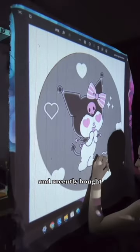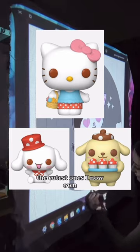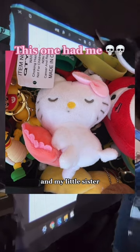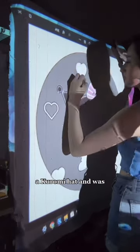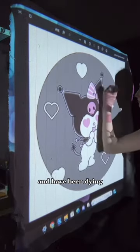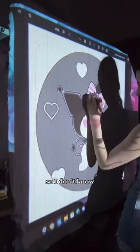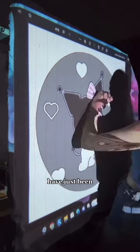I liked Sanrio Pops and recently bought three new ones that are probably the cutest ones I now own. I also recently went to the fair and they had a bunch of Sanrio items at their booths, and my little sister ended up getting a Kuromi hat and was obsessed with it. I crochet and have been dying to crochet a Kuromi plushie, but I just haven't gotten around to it yet. So these cute little characters have just been on my mind lately.